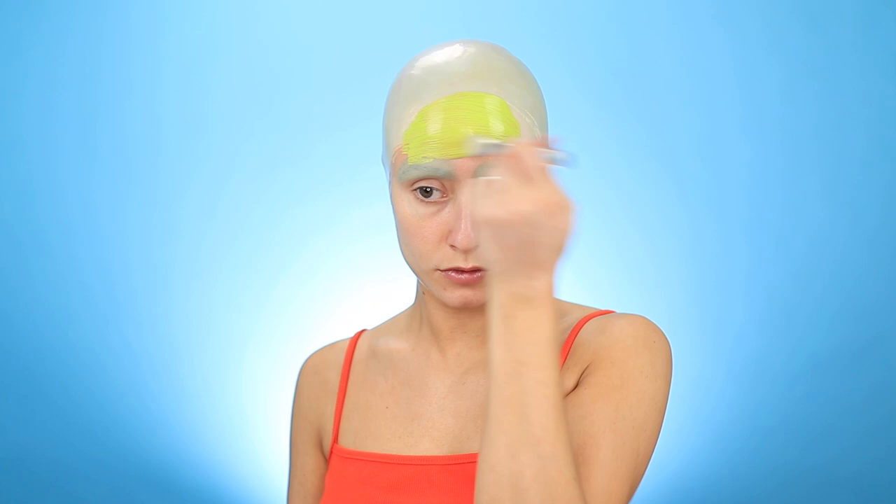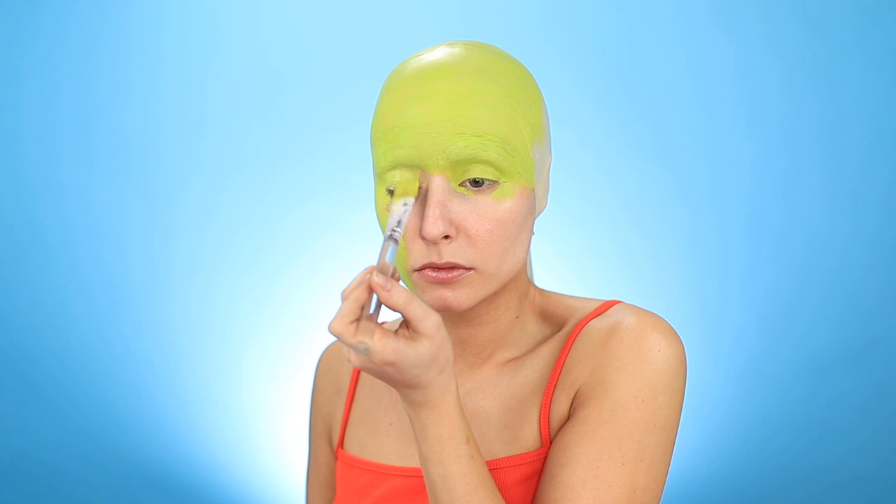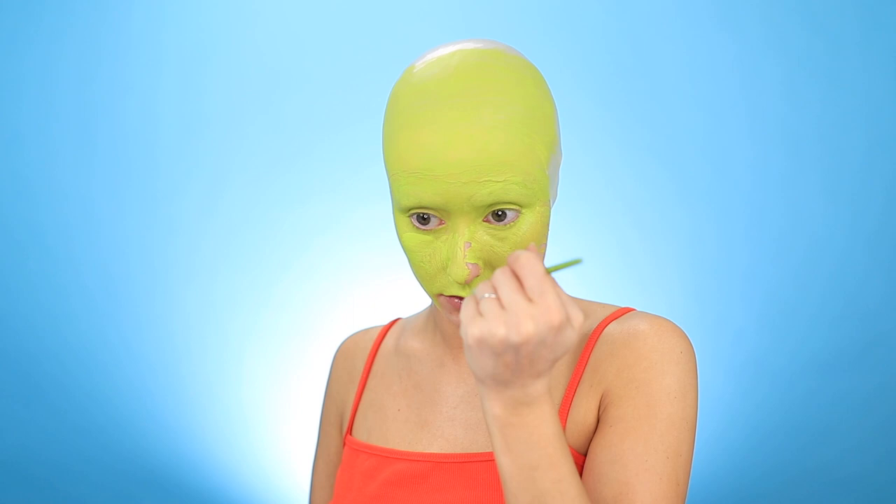Speaking of that green skin color, I'm using a few coats of green face paint to get the perfect base color down. I always find that using a smaller paintbrush allows you to get more coverage without leaving paint streaks. Then it's on to creating the most important feature: the third eye.